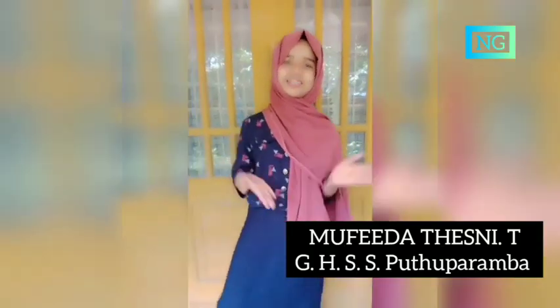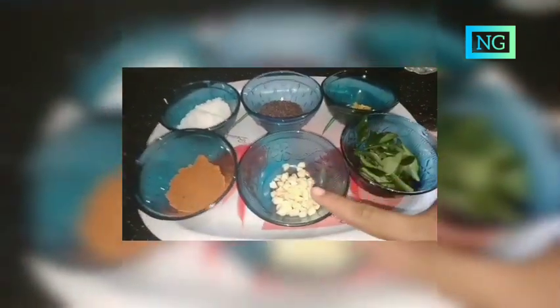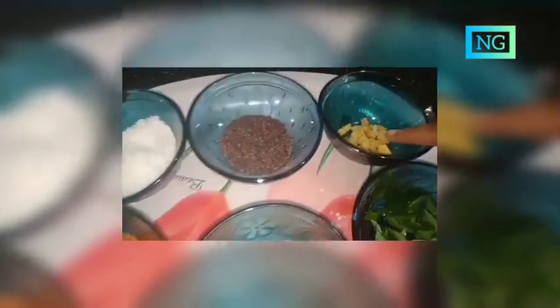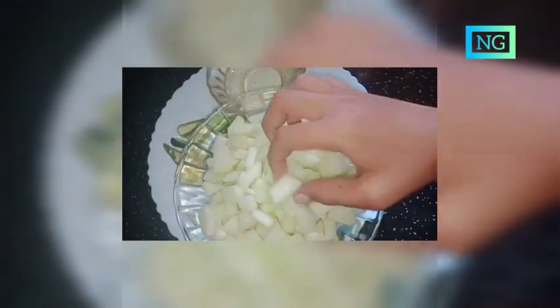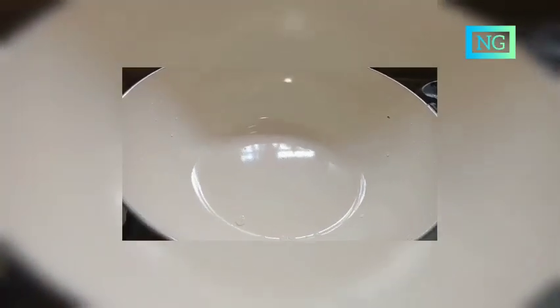Hello, how are you? Today's special is mango pickle. Let's go to the video. I can see the ingredients: curry leaf, garlic, pickle powder, ginger, mustard, salt, mango slices, oil, chili, vinegar. Then put a non-stick pan on the stove.